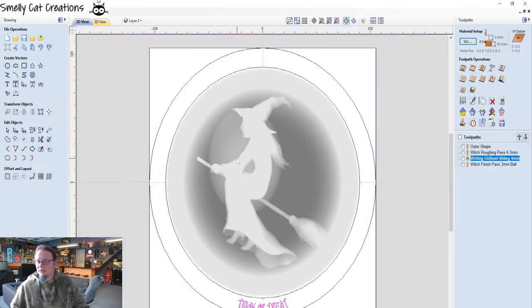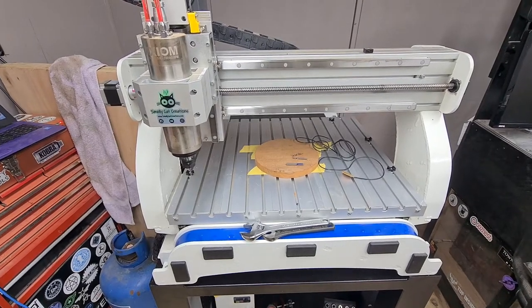So this is the project we're going with — the witch. All the files are going to be saved to a USB stick and taken over to my new CNC machine from Stony CNC. I'll put their link in the description. If you like this video, please comment, like, and subscribe. Check out the Instagram — I've got brands and irons, makers mark discs, all sorts of custom work.